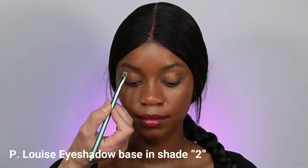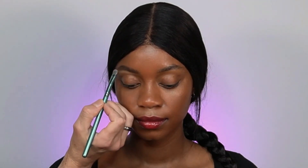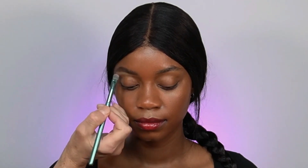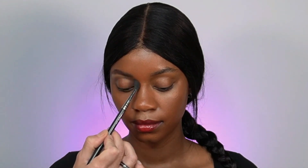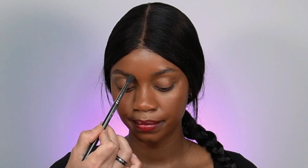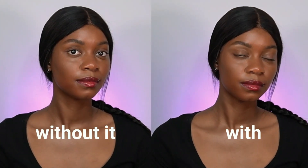As you can see it looks nice and airy and not overly done. To create more definition I'm going to use P. Louise eyeshadow base in color number two. I know it's way too light for her skin tone but trust the process — I want to underline the eyebrow. This raises the contrast between the eyelid and the eyebrow, creating more definition without overdoing it. You can see the comparison between underlining and without.